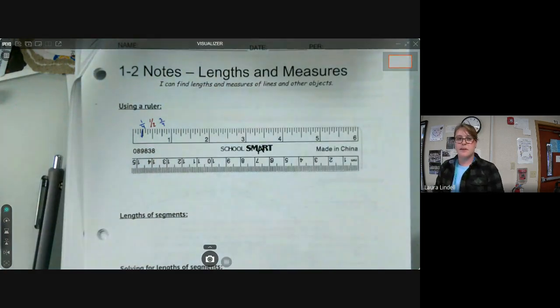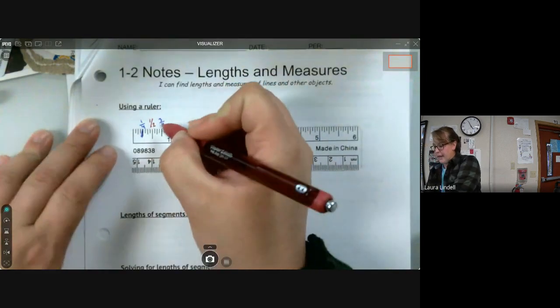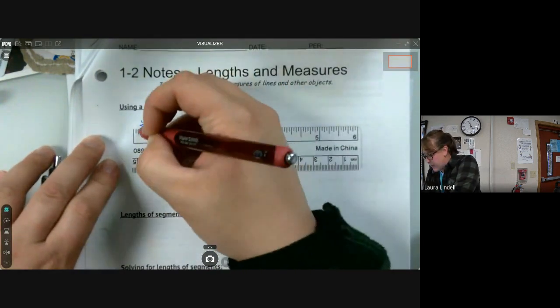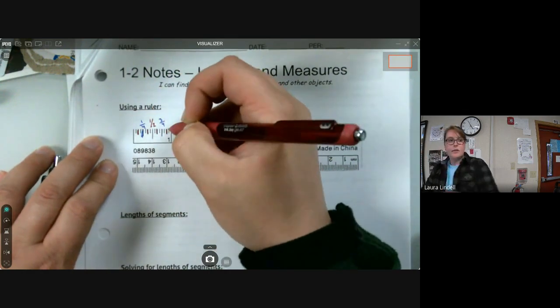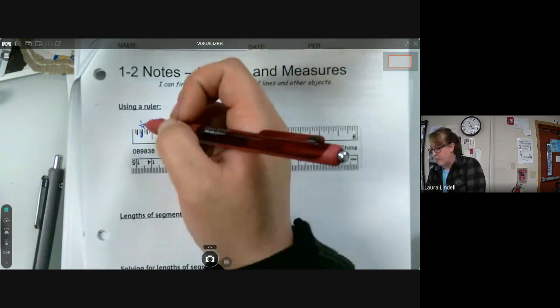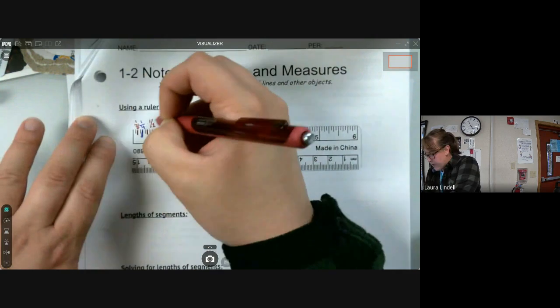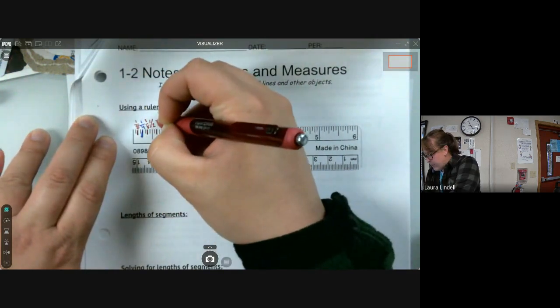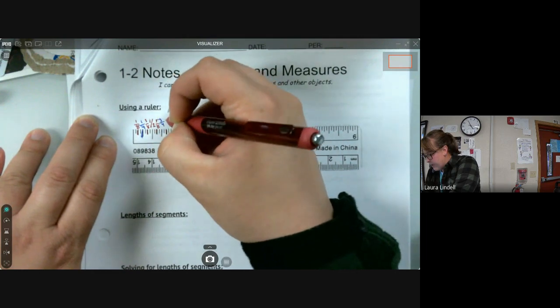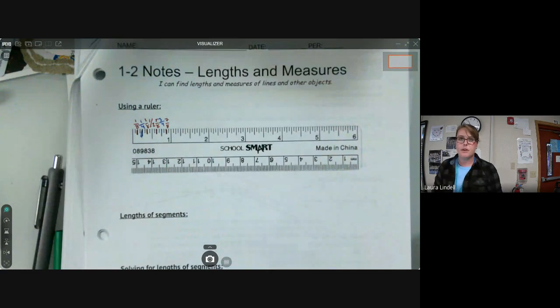Next we go from halves to quarters to eighths. Eighths would be the next biggest ones. An easy way to count your eighths, once you've already got your quarters and halves labeled, is to go one eighth, three eighths, five eighths, and seven eighths — just the odd numbers.